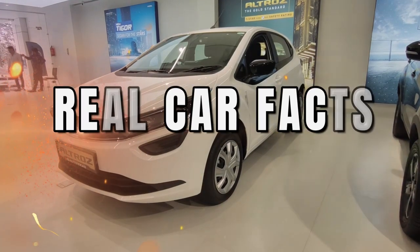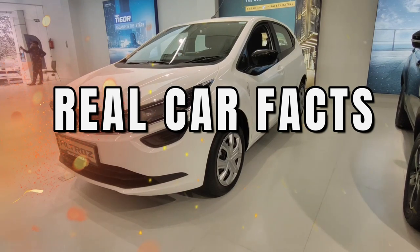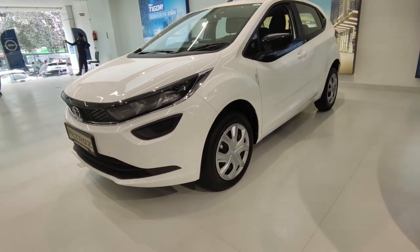Hello guys, welcome to RealGarFacts. Today we have brought the premium hatchback from Tata to you. Yes, we are talking about the Tata Altroz.